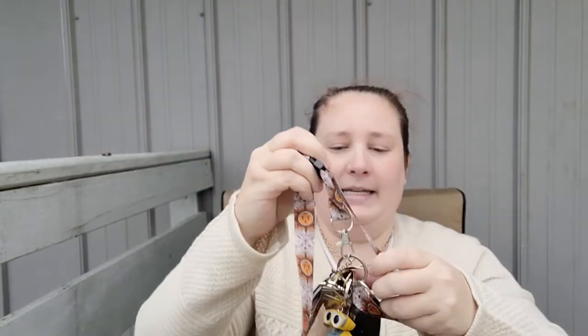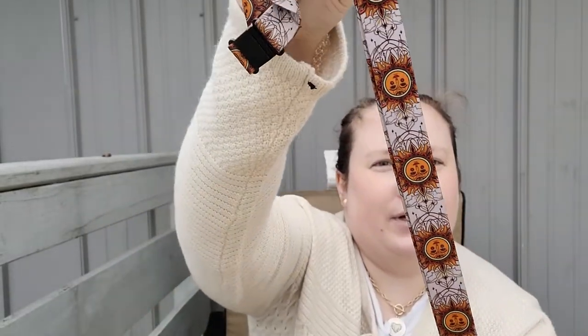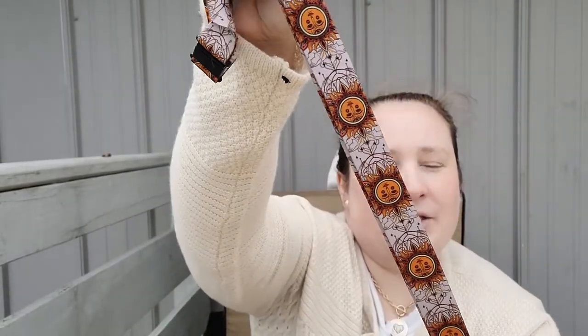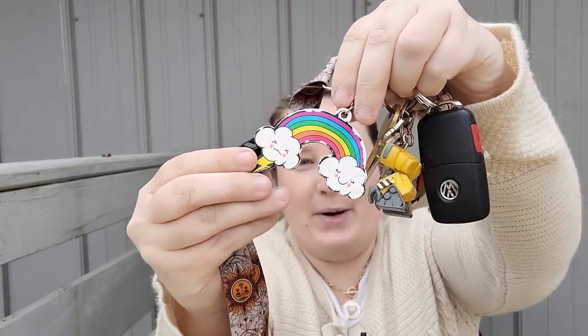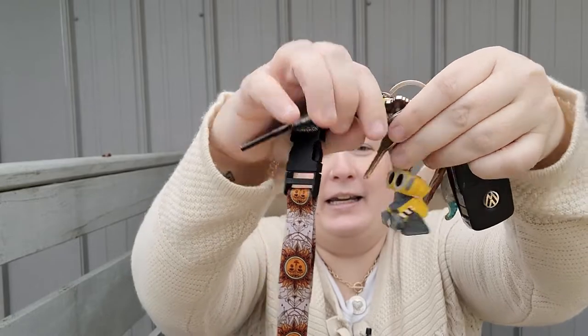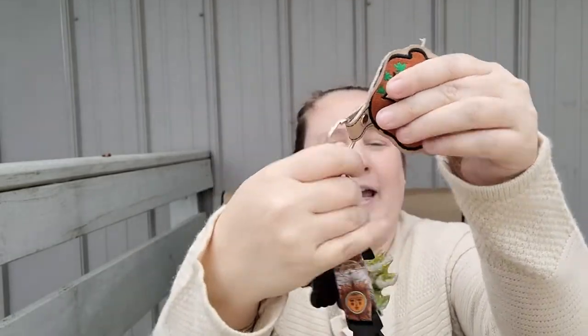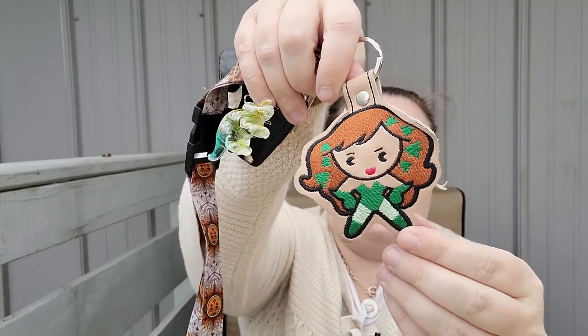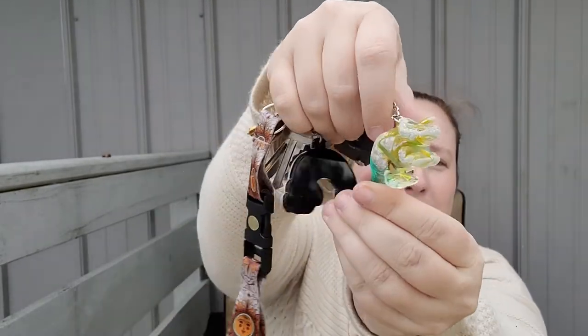I have my keys in here, kept on this lanyard of suns — I just thought it was so pretty. I actually got that from Five Below. I had to have a rainbow, so I have one of those. I have Wally — he's one of my favorite Disney characters — I have Poison Ivy, she's my favorite villain, and then I have this little very beat-up triceratops. Super cute.